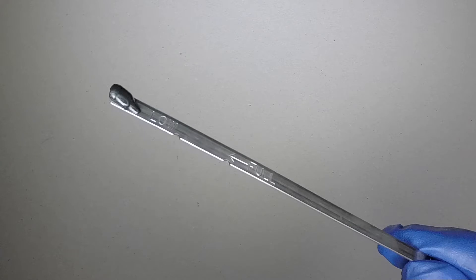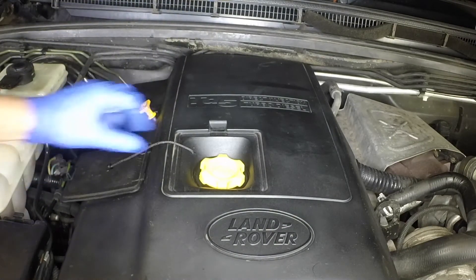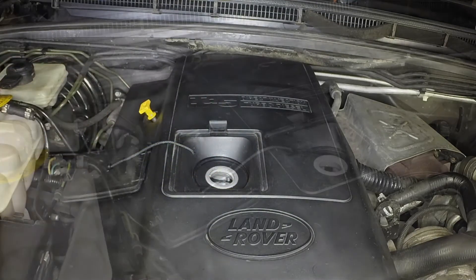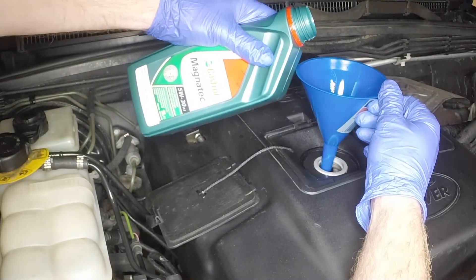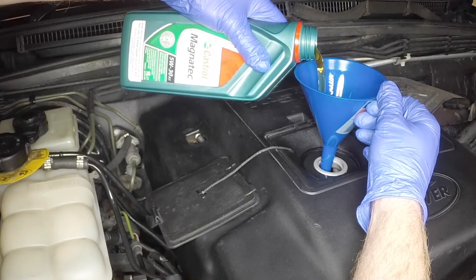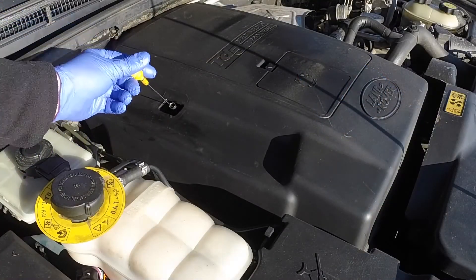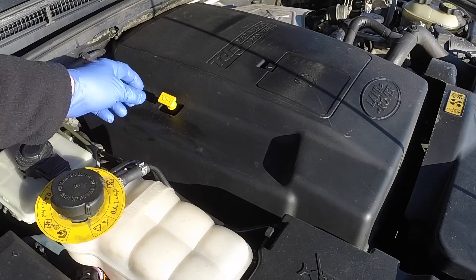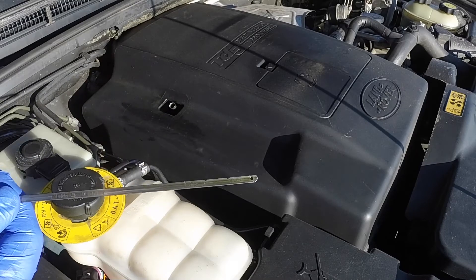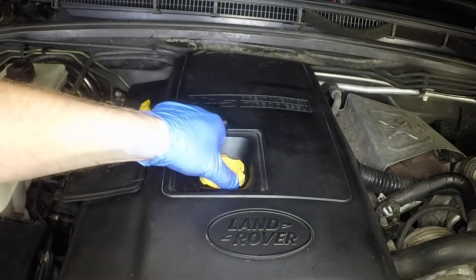If topping up is required, release the clip at the rear, lift up the flap and unscrew the filler cap from the top of the engine. Add the correct grade of oil, using a funnel to minimise spillage. Reinsert the dipstick and pull it out again to check the level. Add a little oil at a time, taking care not to overfill. When the level is correct, refit the filler cap and tighten it securely.